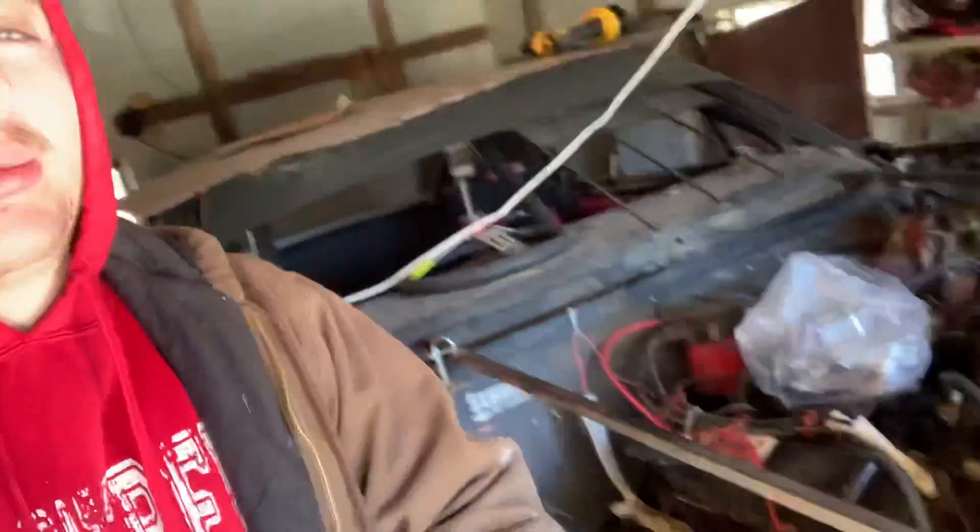Hi dudes, this here is C-Dawg and you're watching Miller Time Motorsports, where dirt meets reveler. This here is part two of pulling the motor out of the car. I'm going to go ahead and pull it out today, hopefully. I want to see why I couldn't. So we're going to get started.